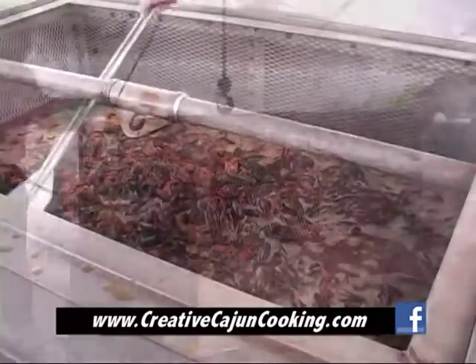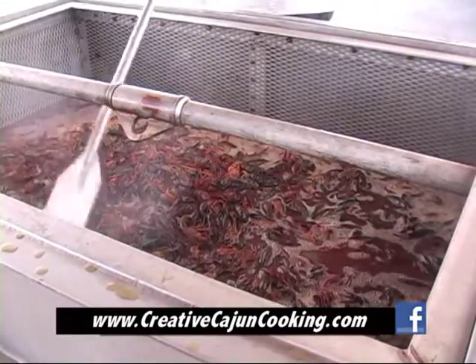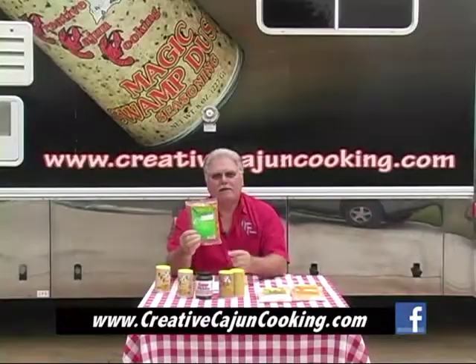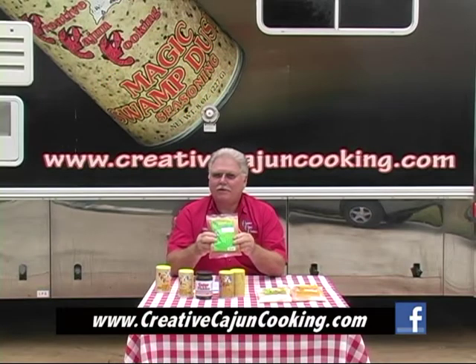You bring it back up to about 195 degrees temperature. It doesn't have to really boil over. The object is time and temperature — maintain a temperature until they're cooked. The recipe is right here on the bag that explains that to you.